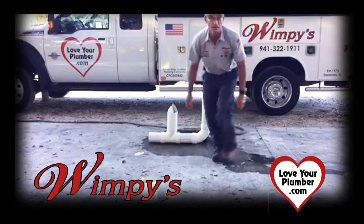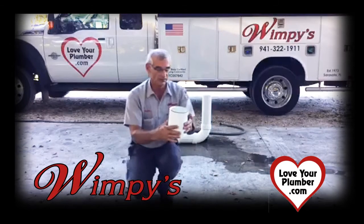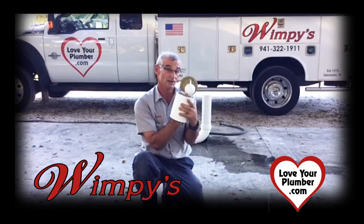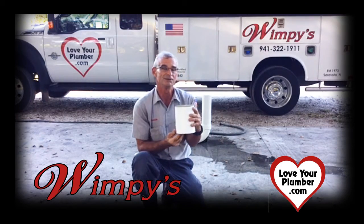Much better place for it to come out if it's not going down the sewer and if there is a problem. So a sewer relief valve is really a necessity in everybody's home to prevent raw sewage from coming up in your home. Thank you.